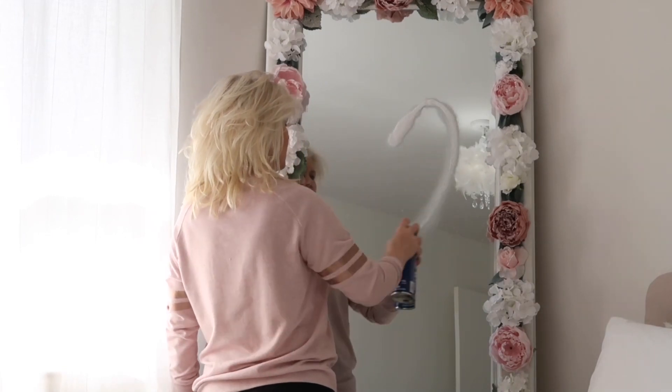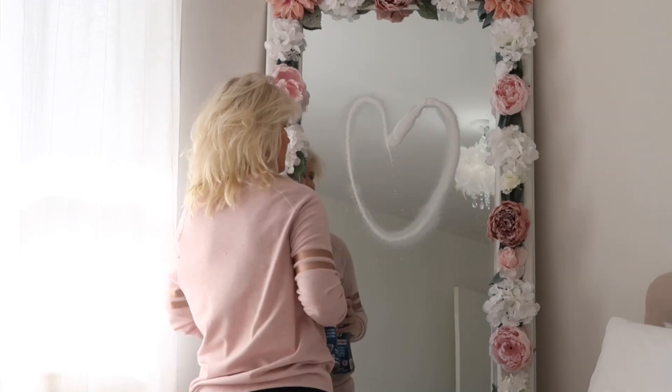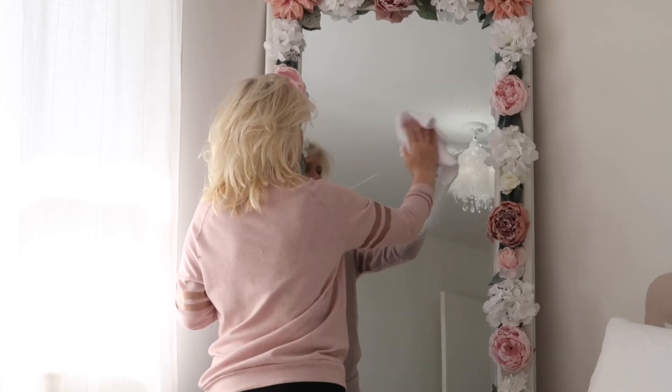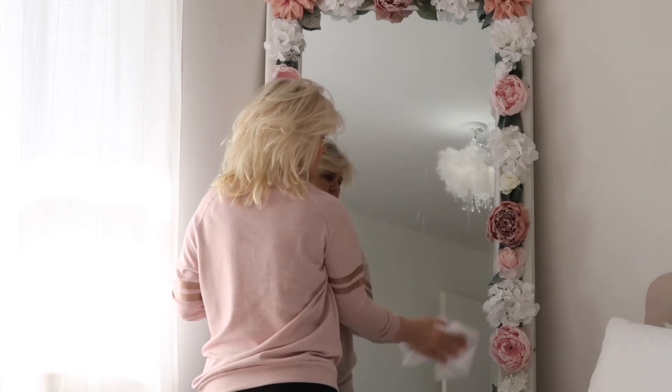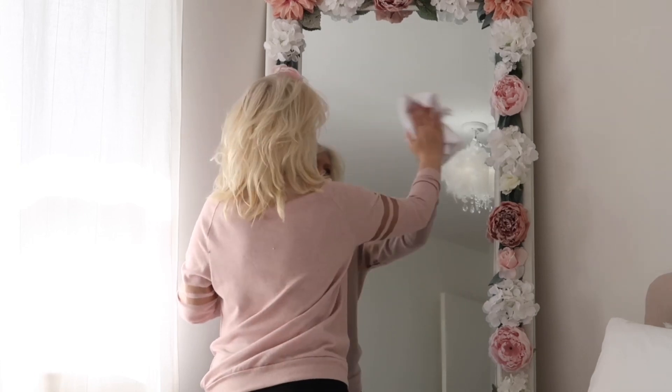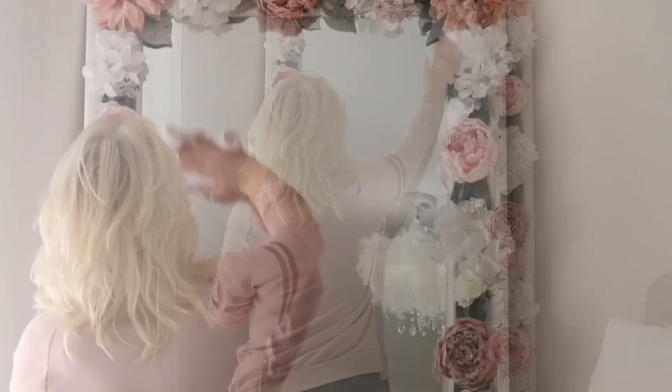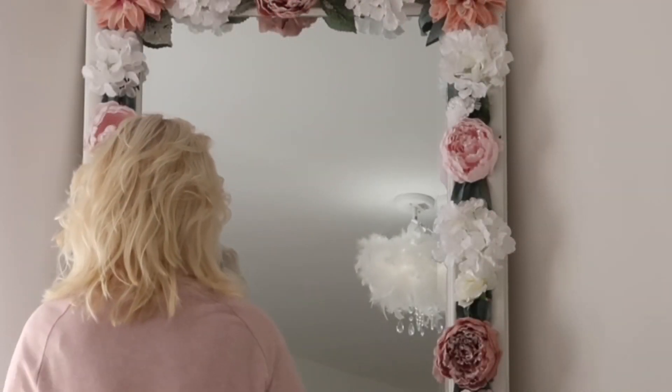To all of you who have made the request and asked me to create a DIY and show you how I made this mirror — very soon, guys, I'm going to do that for you, but in a smaller version. I'm going to vary it a little bit, but you will still get the concept and understand how I created this mirror.